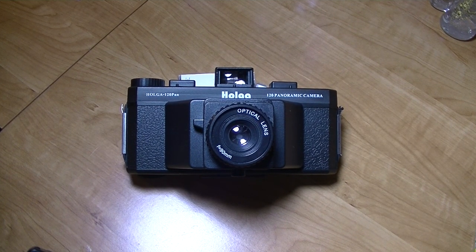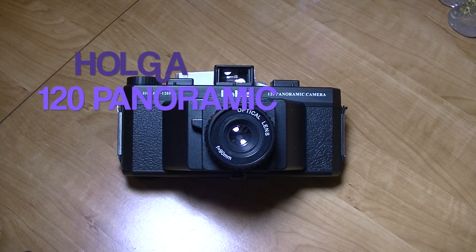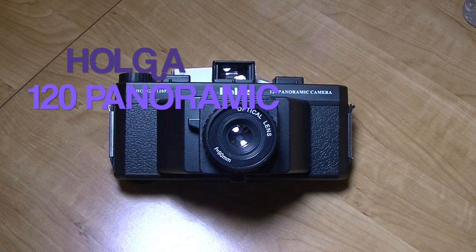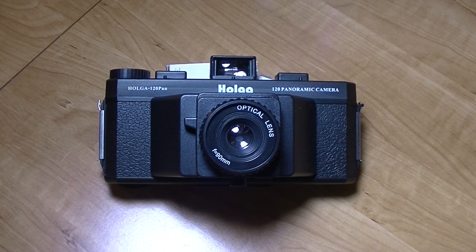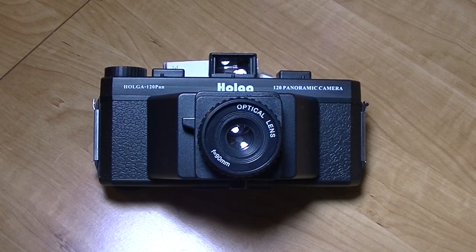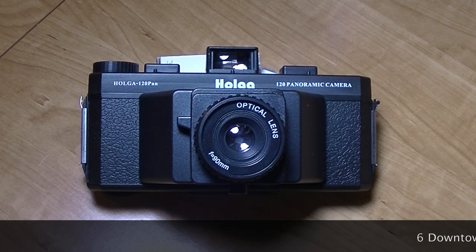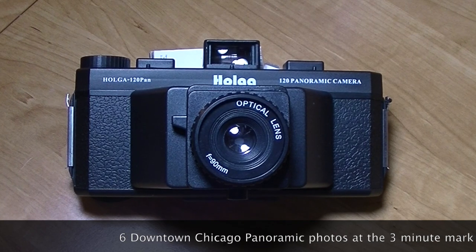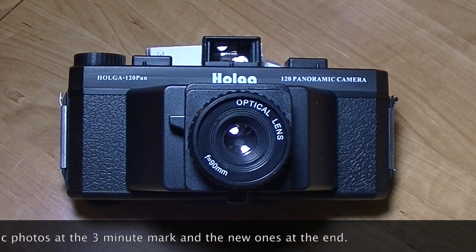Hello. My first attempt at using this Holga 120 panoramic camera was not that successful. I just couldn't get my brain to work in the super panoramic mode. I was still stuck on the 1x1 and the 6x9 that we're used to using with the Holga or any other camera. I took it downtown in Chicago. It just didn't work right.